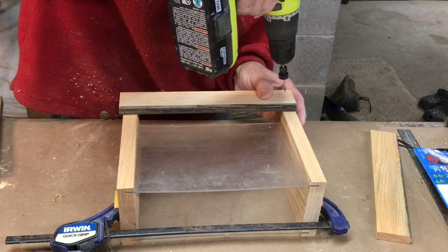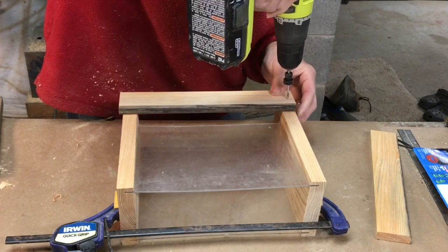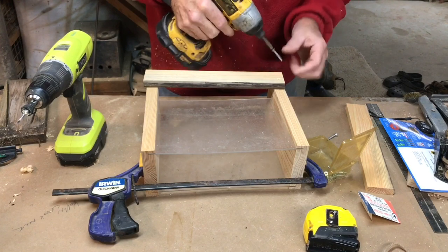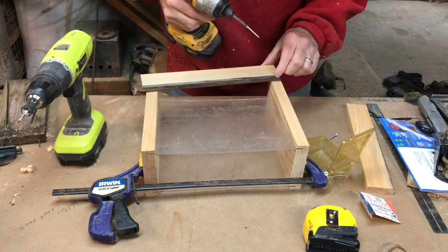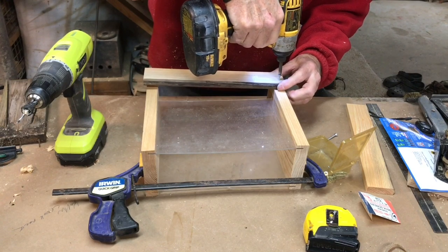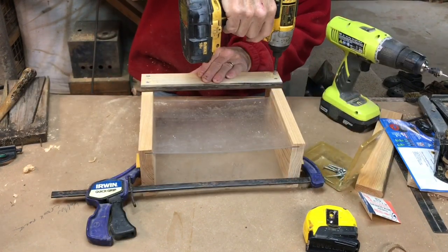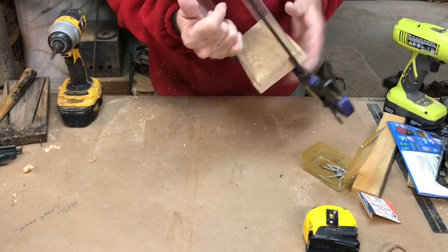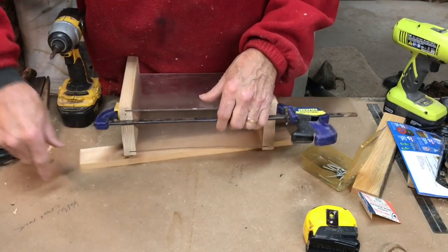Here I'm going to screw and I want to make sure that I don't screw into that plexiglass, so I'm going to pre-drill. I have some inch-and-a-quarter square drive screws that I'm going to use. That is clear of the plexiglass. Now we'll flip it over to the other side and I'll use a piece of cutoff so that it all stays even.